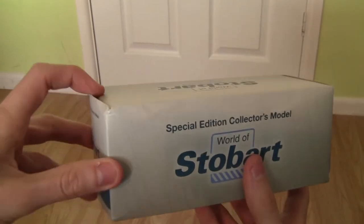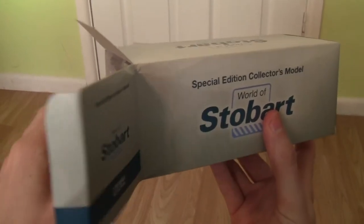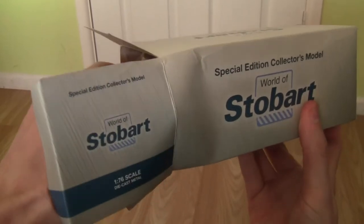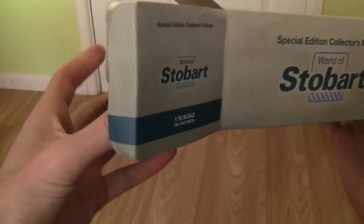Let's undo the model and take a look at it. I've had this particular model for some weeks now — I got it off eBay, but I've only just got round to reviewing it due to work and other commitments.